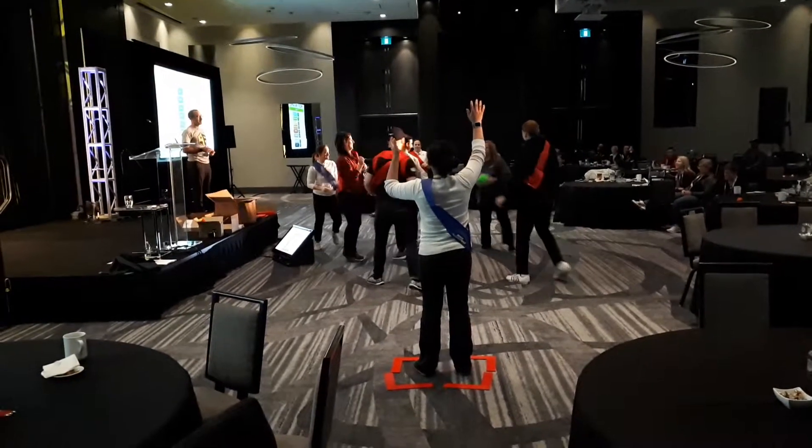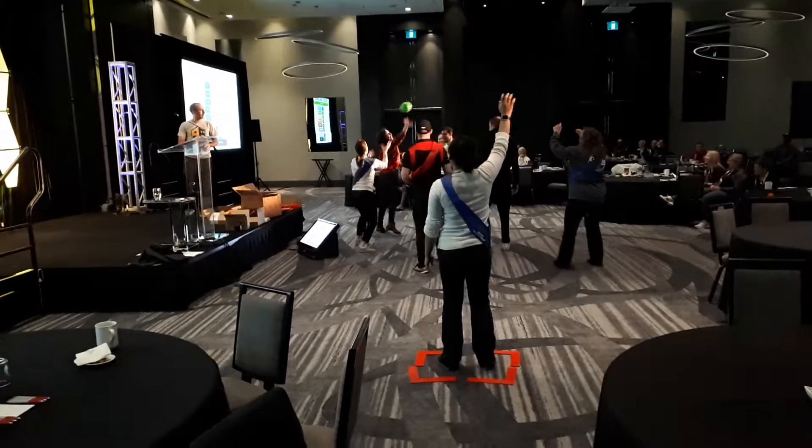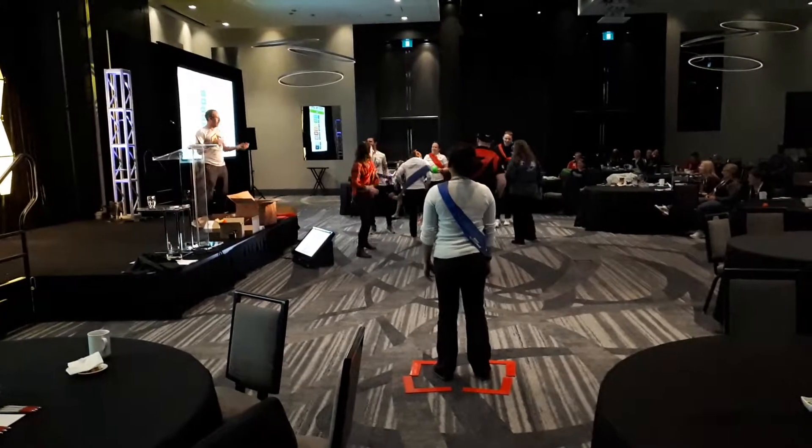Blue needs to get the ball to the person in the blue square, obviously. Red team needs to get it to their player on the red square. Alright, good job. Red team, get the ball to blue.